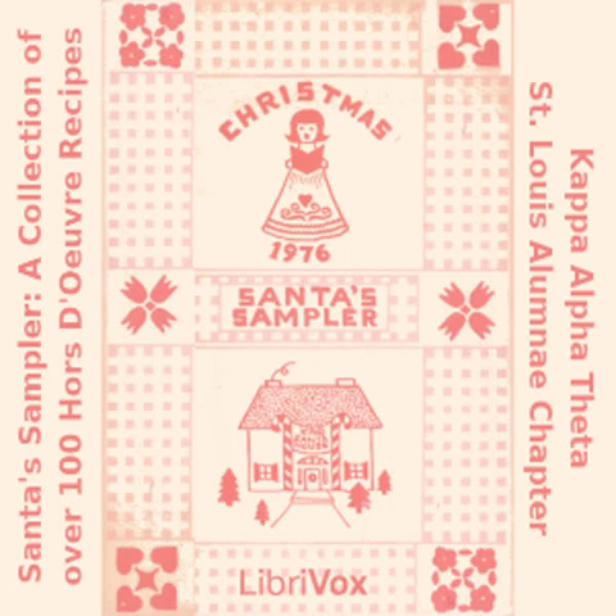Tuna Chutney Dip: one 8-ounce cream cheese; one quarter cup mayonnaise; two tablespoons prepared mustard; one quarter teaspoon cayenne; two 7-ounce cans tuna; one quarter cup chutney. Mix all ingredients together and serve with crackers.